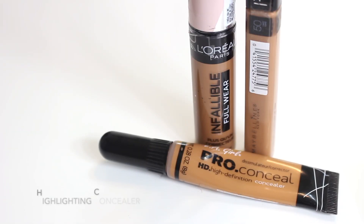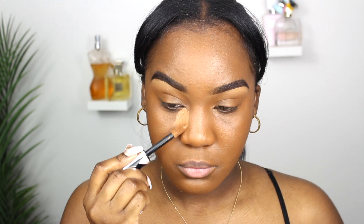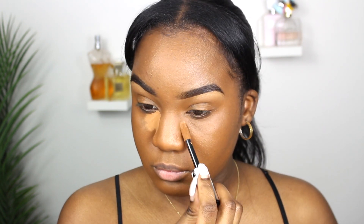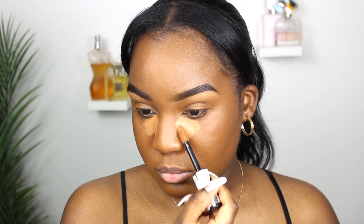Next you are going to need a highlighting concealer — one that is two to three shades lighter than your natural complexion. This is going to brighten and bring back that natural highlight to your skin. I like to apply it in the inner corners, underneath my eyes, on my forehead, nose, chin, and cupid's bow.